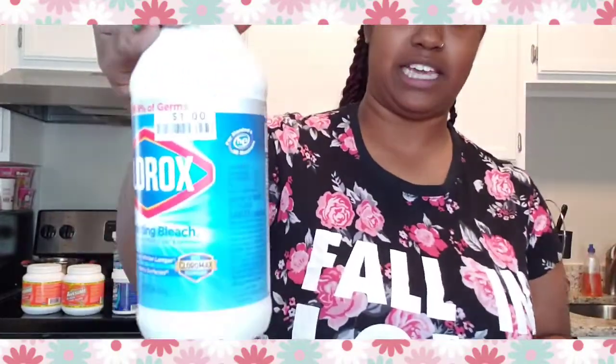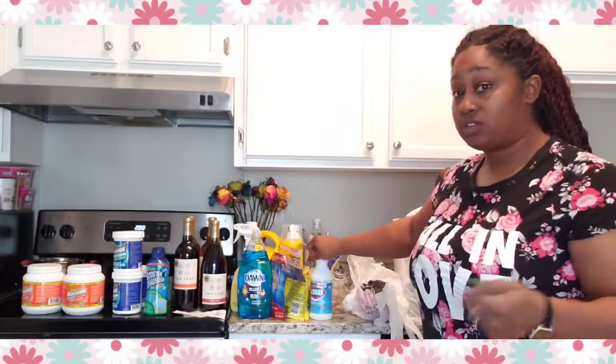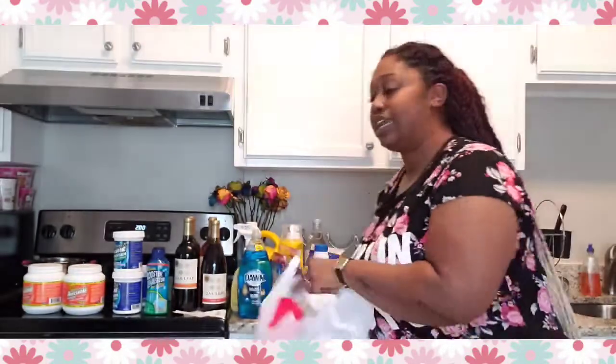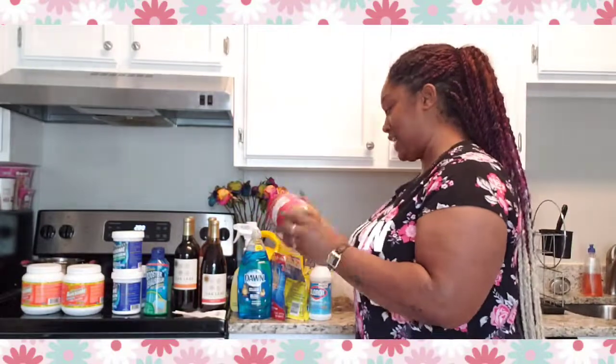I also bought a small bleach bottle to keep in my car during quarantine. I work with people with intellectual disabilities, so when I leave I dab a little on my hands and wash them — and it's only a dollar. I also needed peanut butter, so I got the big Jiffy jar so it lasts longer — about three or four dollars.